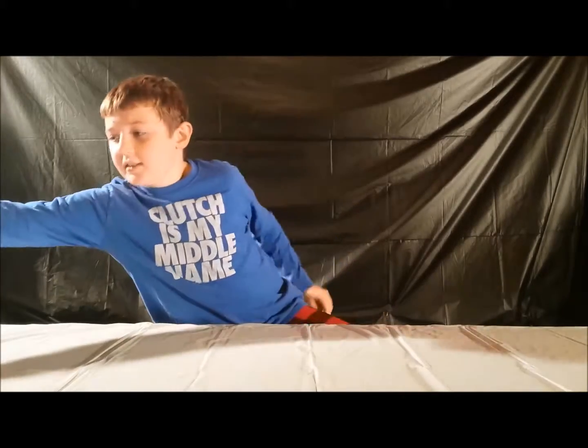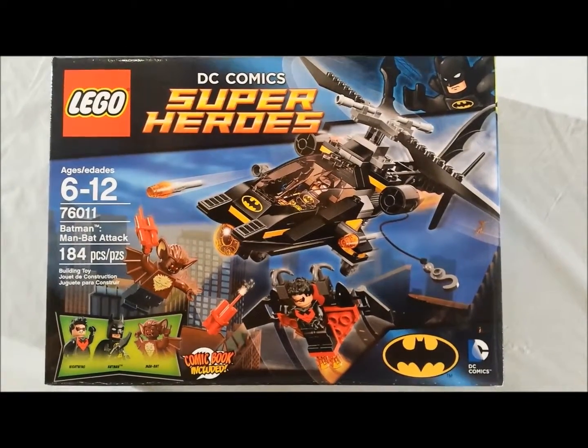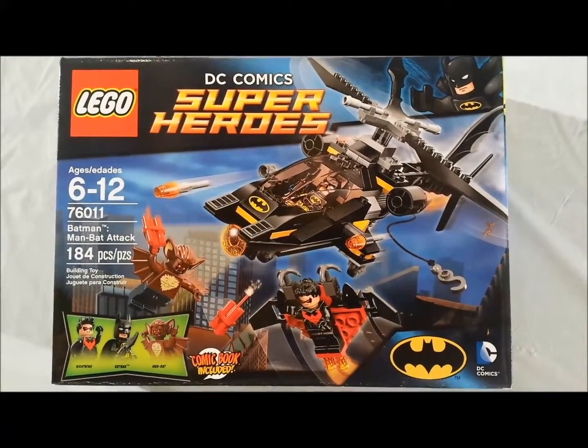Today we have a DC Comics superhero Lego set. It is the Batman Man Bat Attack. This set has 184 pieces. It's set 76011, and it's recommended for ages 6 to 12.